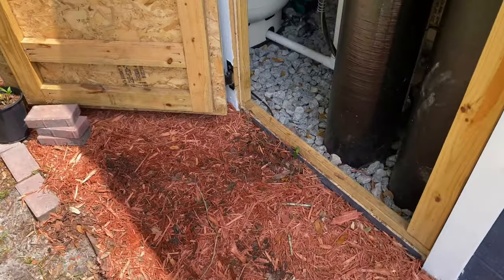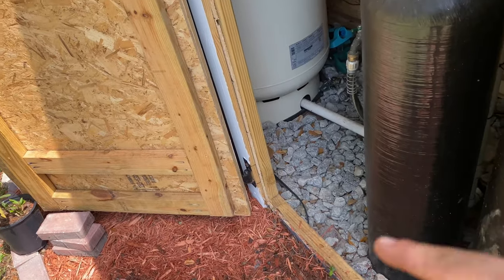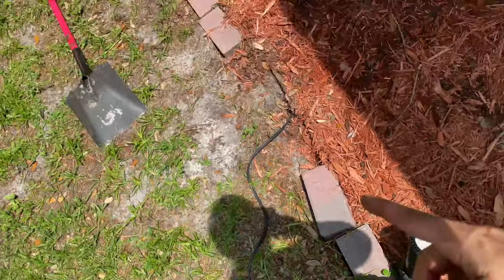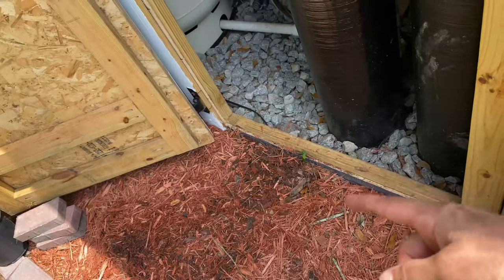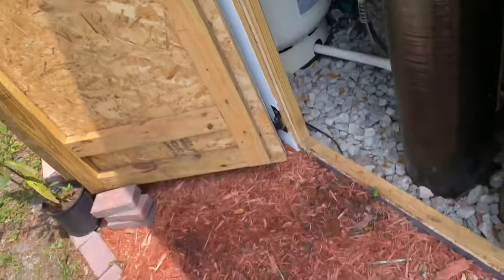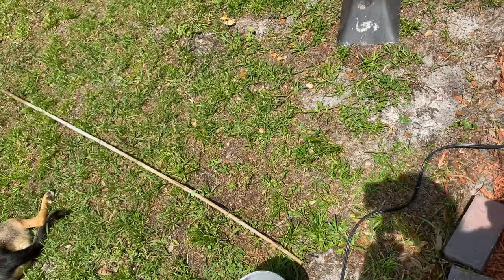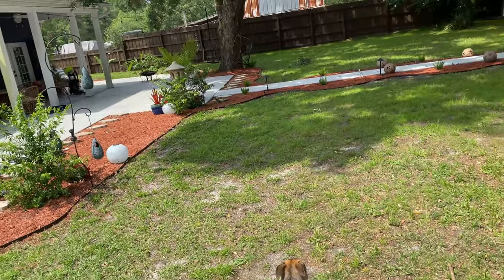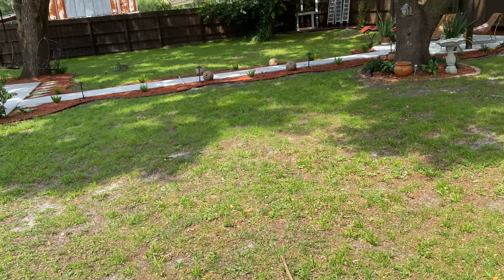I had to unplug the wire from the transformer so I could feed it underneath the well house. Redid that — now it's coming out underneath there, so now I just have to dig across the yard to the beginning of the sidewalk to bury the wire.